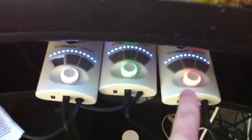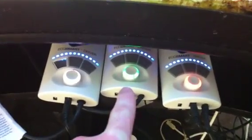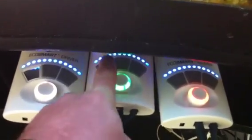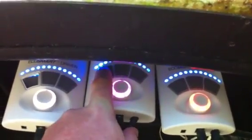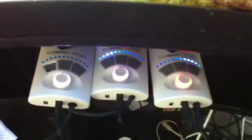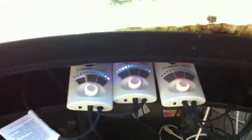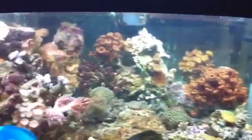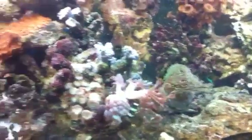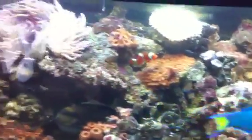The setup is: MP40 as master, MP10 and then the slave MP10. I normally leave my setup on the EcoSmart nutrient transport mode. So now it's going to start making a wave to pulse back and forth — yeah, you can see it already. I'm very pleased with how this is working out.